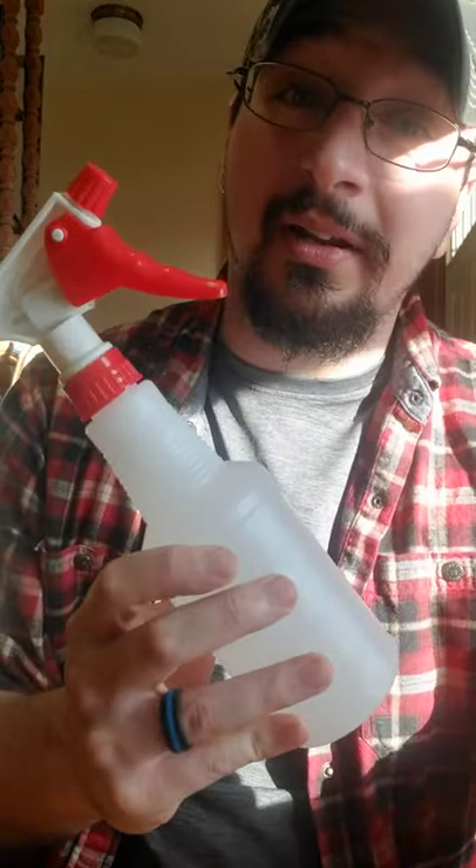Another thing I recommend is finding an old spray bottle — whether it be a Windex bottle or something you have laying around that you're going to throw out — cleaning it out really well, and then putting in the sanitizing solution. Take your spray bottle, fill it up with the sanitized water, and you just saved yourself a lot of time and money. After you have your equipment cleaned, take the sanitizer, spray it all around, let it sit for 10 minutes, and you'll have everything sanitized without much time or effort.